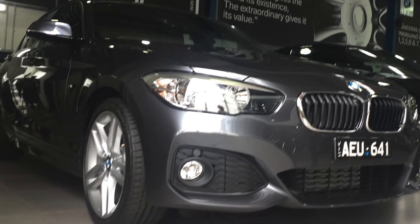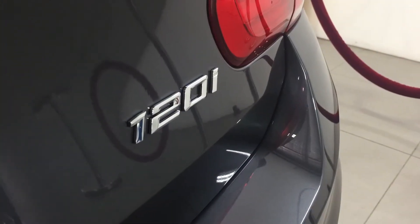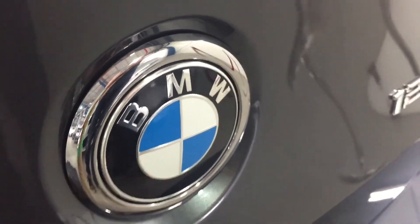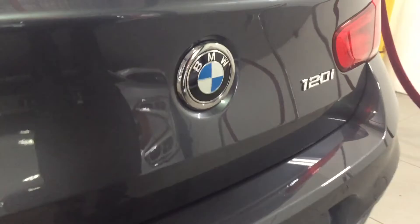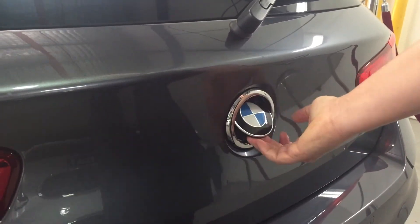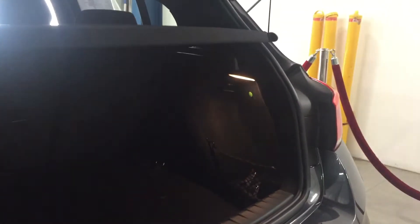So where is the battery in a 1 Series BMW? Yep, again, in the back. We're not in the bonnet, not in the front, like you'd normally expect. Just lift up this jazzy BMW badge here. Open the back.